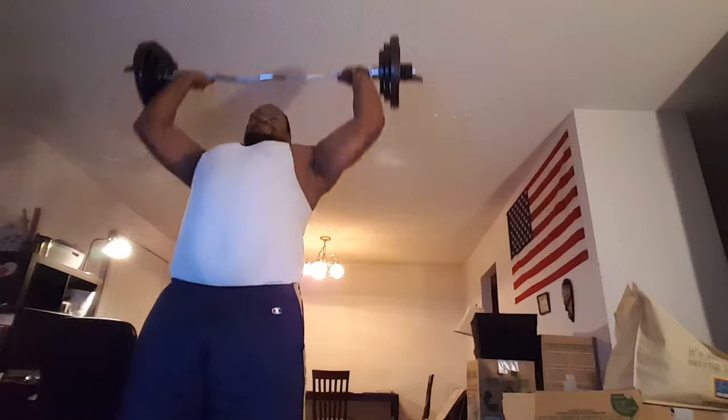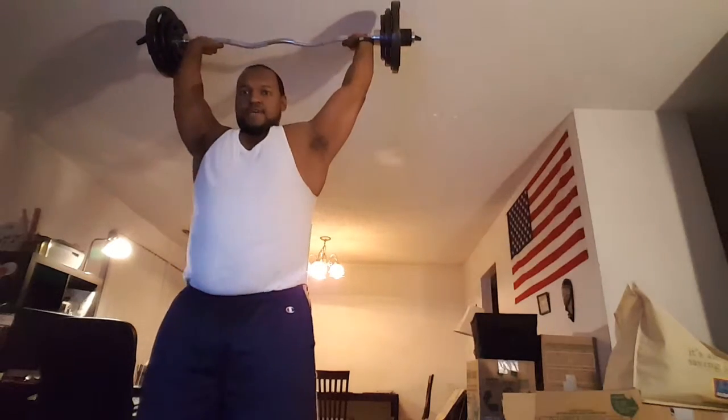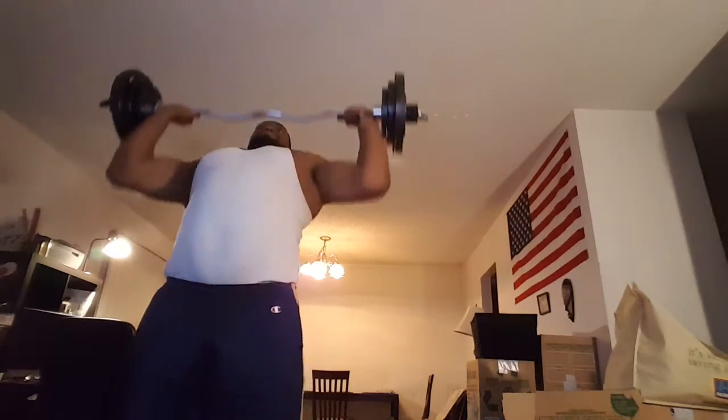Right from there I go straight into overhead press, and I like to come behind the neck because I feel like it gives me more of a stretch in my shoulders. My elbow is a little tweaky, so I didn't really put too much into doing them that hard. And that's it.